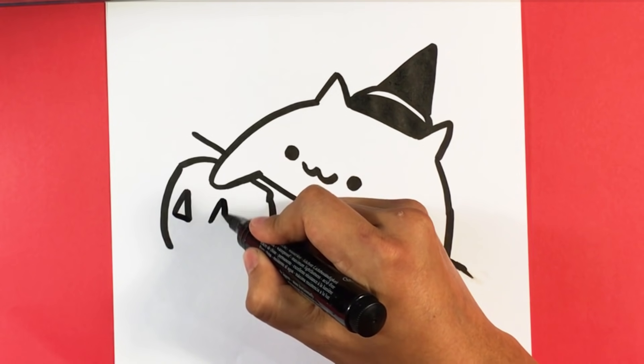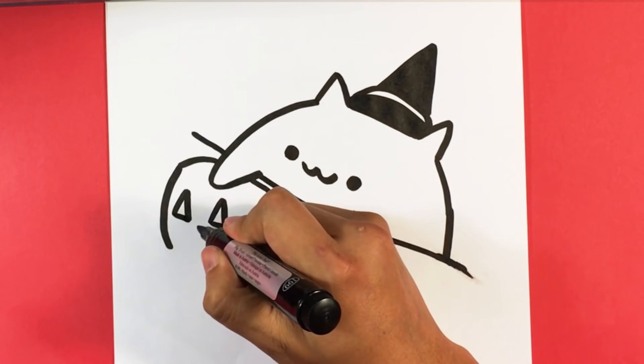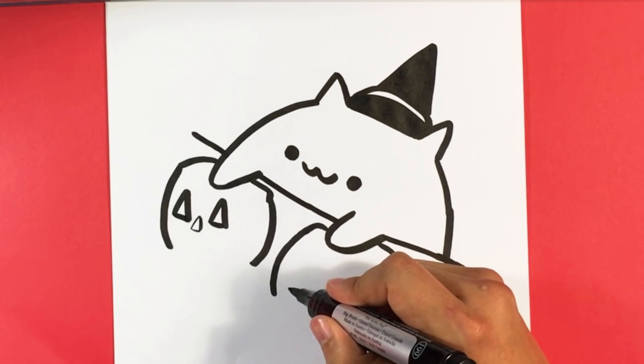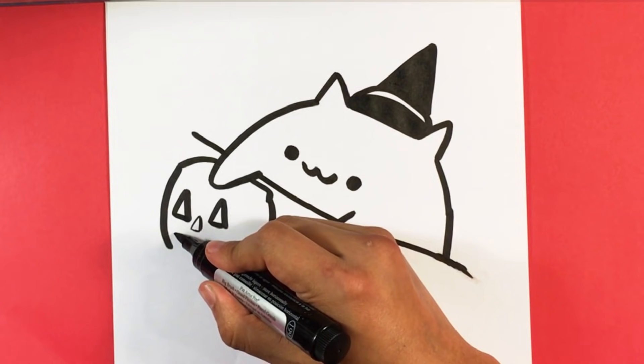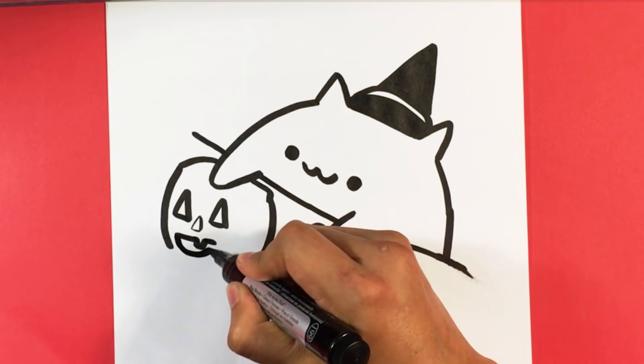Triangle for the eye of the pumpkin — the jack-o-lantern. Triangle in the middle. And then we're going to have a smiley face.